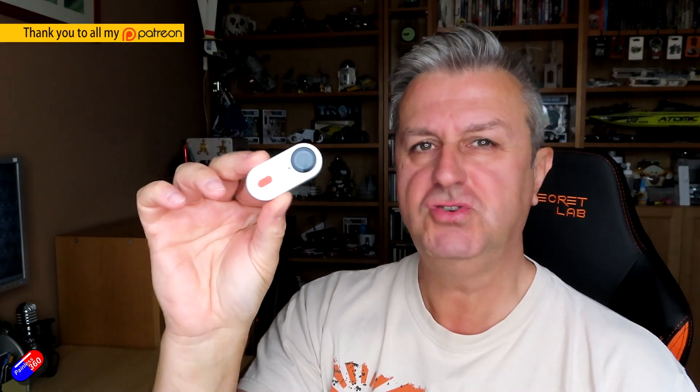Hello and welcome to the video. This is a quick video to try something out and I'm interested in your feedback.